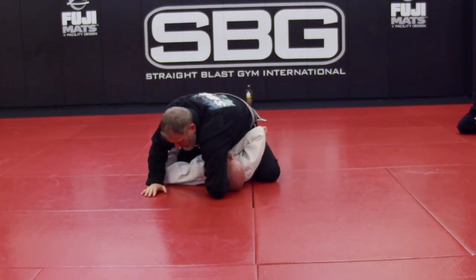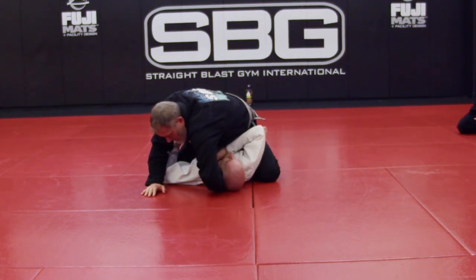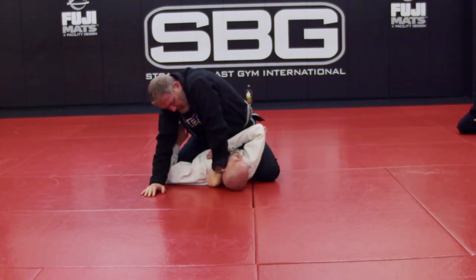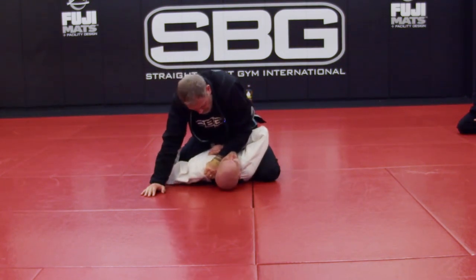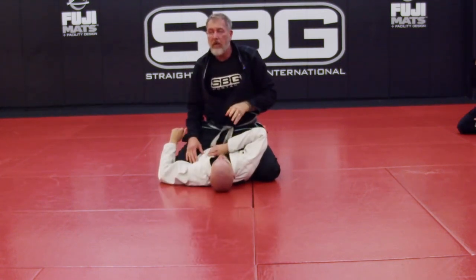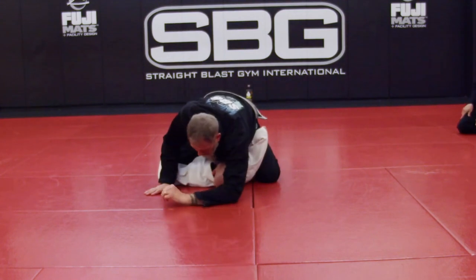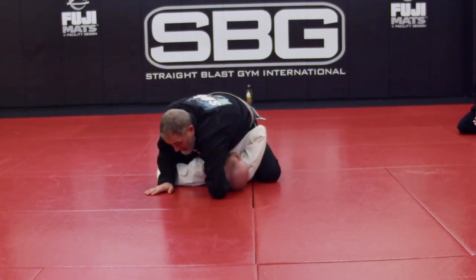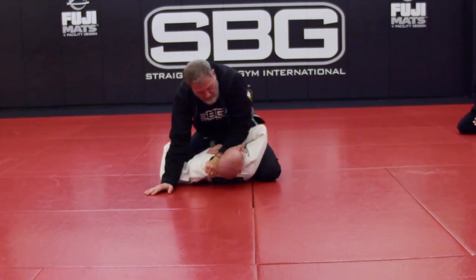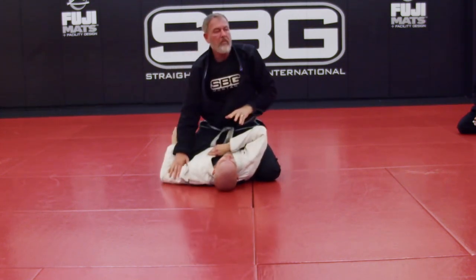In a minute I'm going to have him block so you can see why this is important. As I come around, notice how my wrist is sliding along his neck — touching his neck the whole way. As I turn it and lock it in, it's already tight. That's almost enough to get the choke. Elbow here, thumb in, connecting all the way through, then I rotate it — nice and tight.